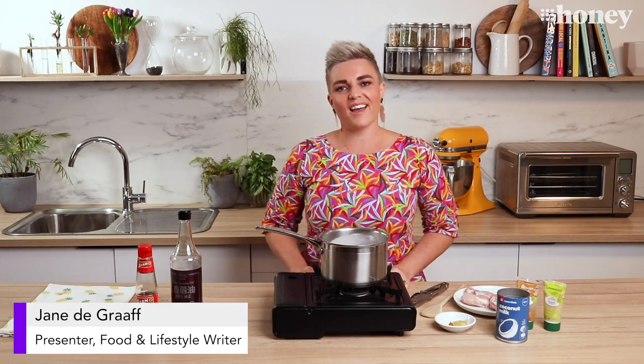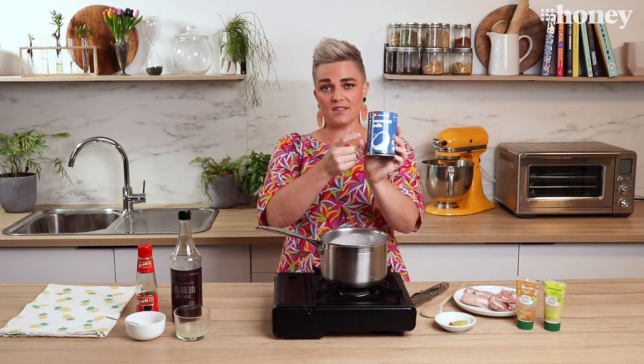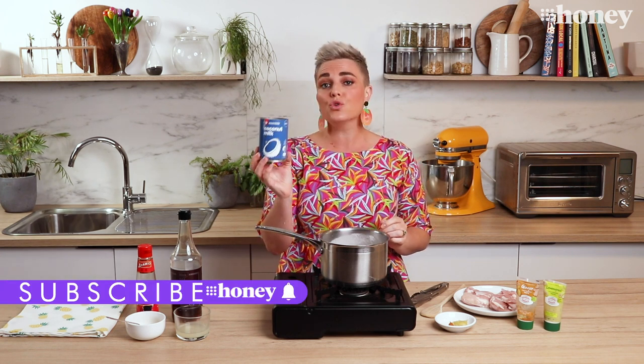Welcome back to another daily edition of Nine Honey's Quarantine Kitchen. I'm Jane DeGraff and today's hero pantry ingredient that we're working with is coconut milk. The reason I've chosen this today is because lots of people have been emailing me and asking what to do with this stuff beyond a really lovely curry.